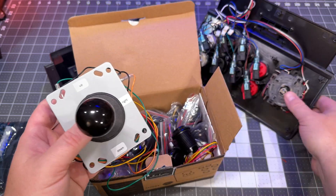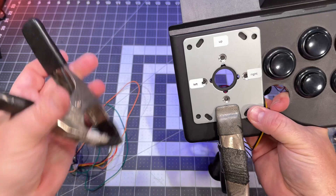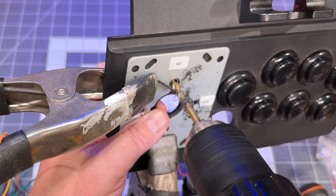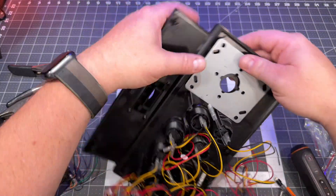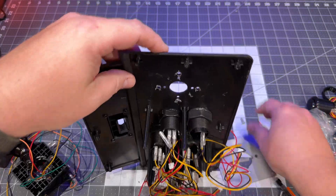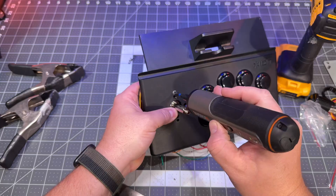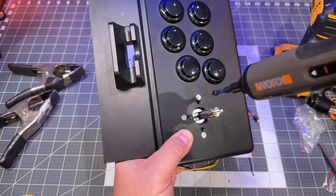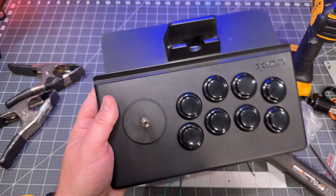The joystick came with a metal mounting plate. I used that plate on the front of the unit as a template for where the screws need to be placed for the new controller, but when I tried applying it to the back it was just too big for the surface area. Instead, we'll be fine just attaching the joystick to the front of the control panel. Black screws would have been better, but the joystick disc that goes around the shaft will hide those screws underneath anyway.